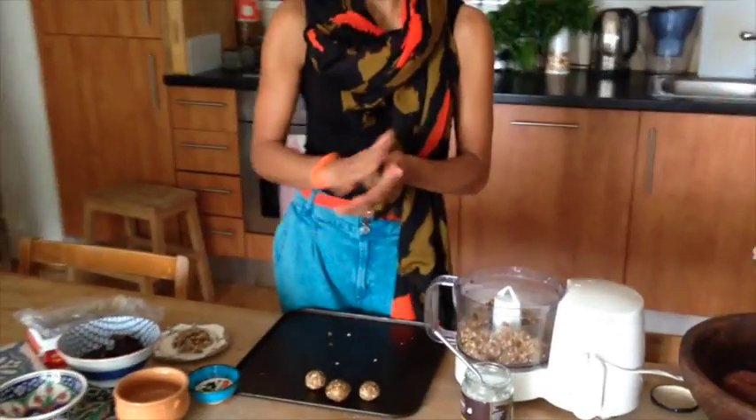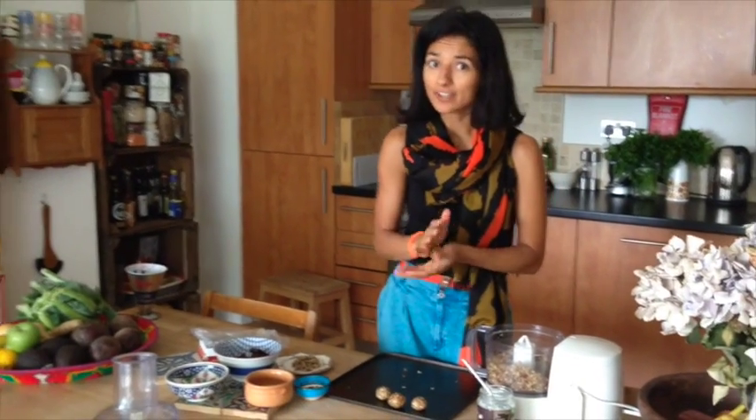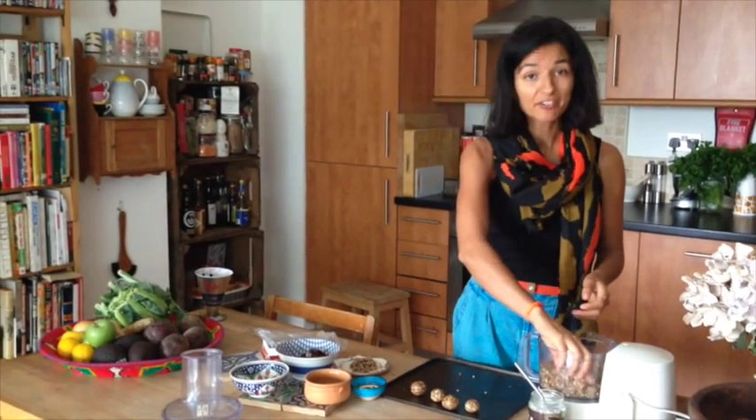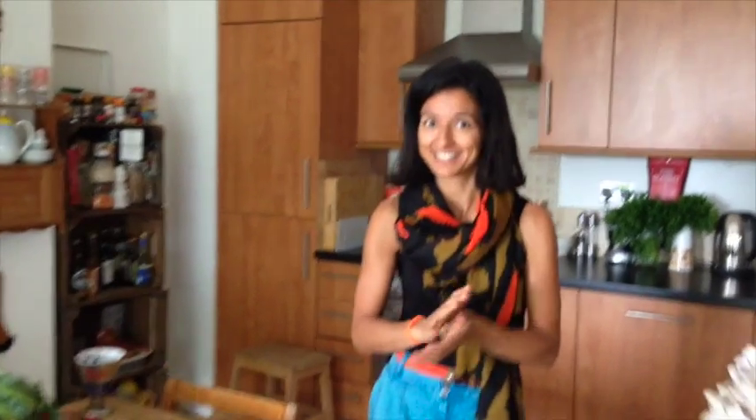This is a very healthy, vegan, dairy-free, wheat-free, sugar-free — everything free — apart from delicious fruit and nuts, and it's really good.